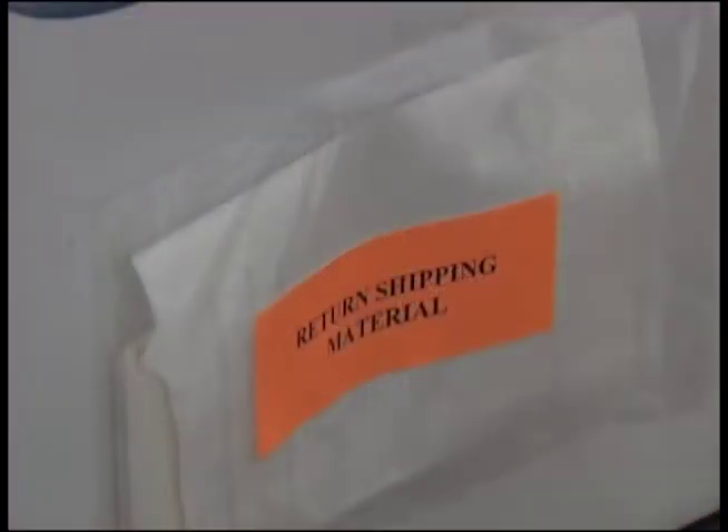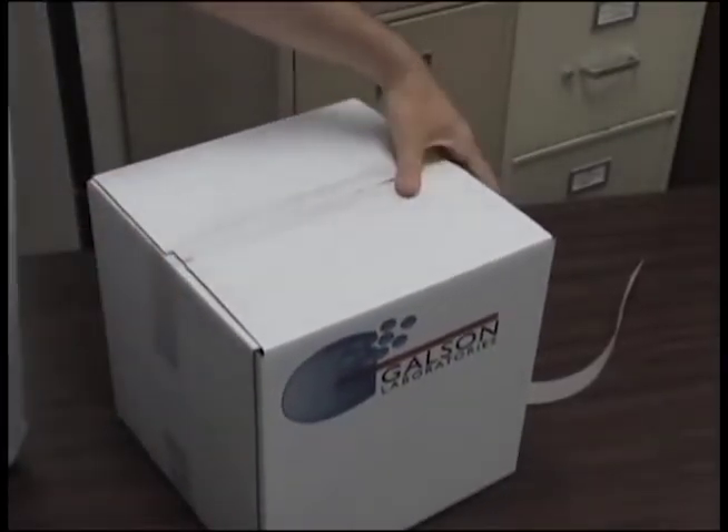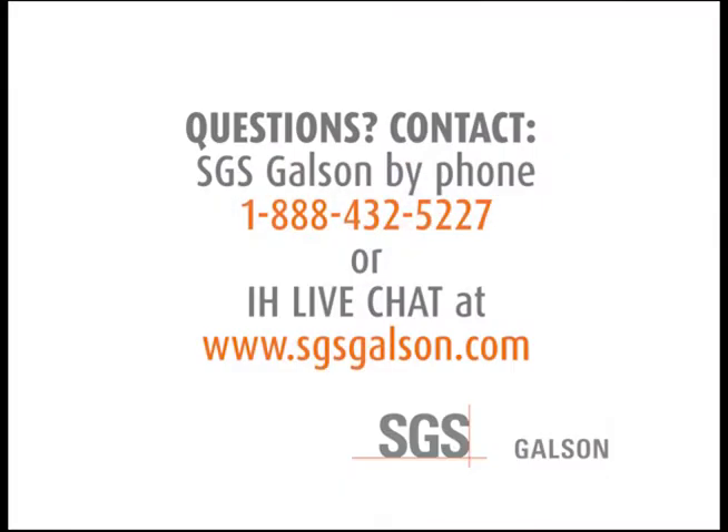Remove the Ziploc pouch labeled return shipping material. Use the resealing tape strip to reseal the box for shipment. Peel the return shipping label and adhere it to the outside of the box. Questions? Contact SGS Galson by phone or live chat.